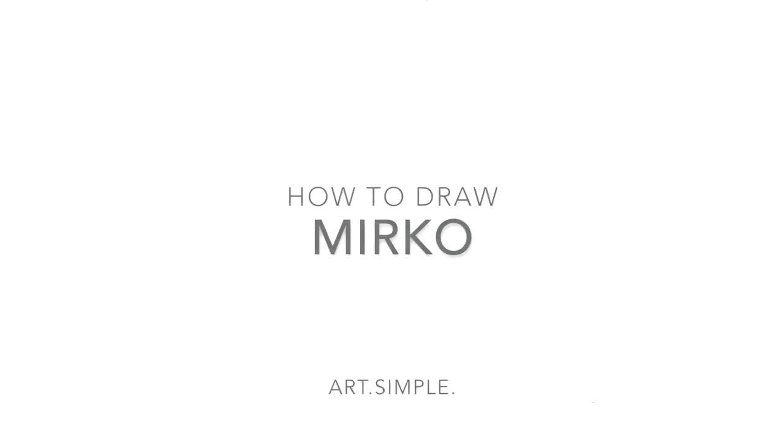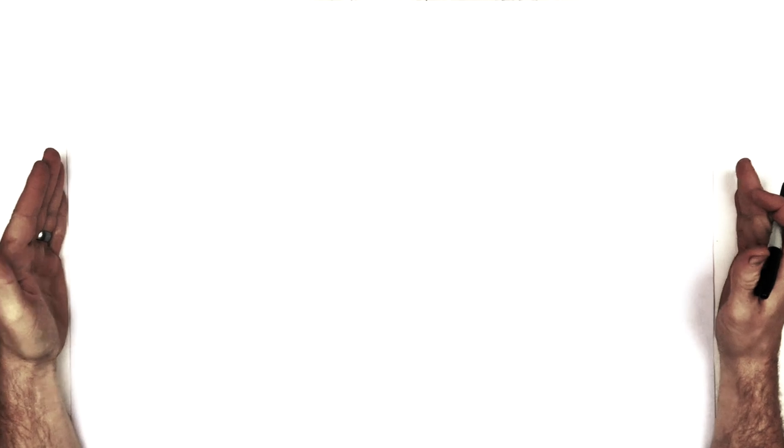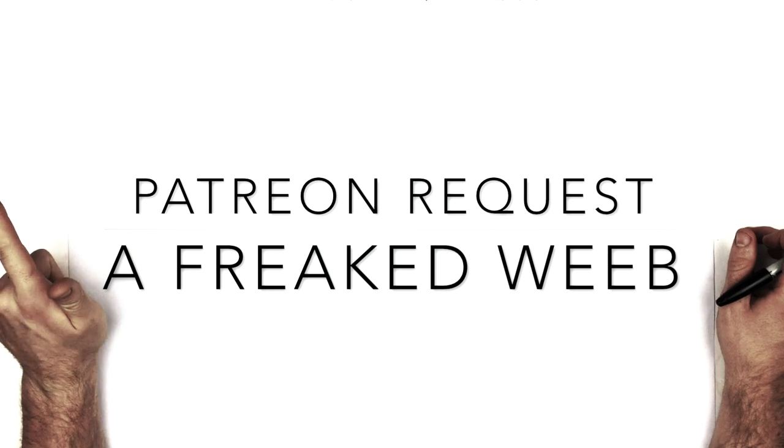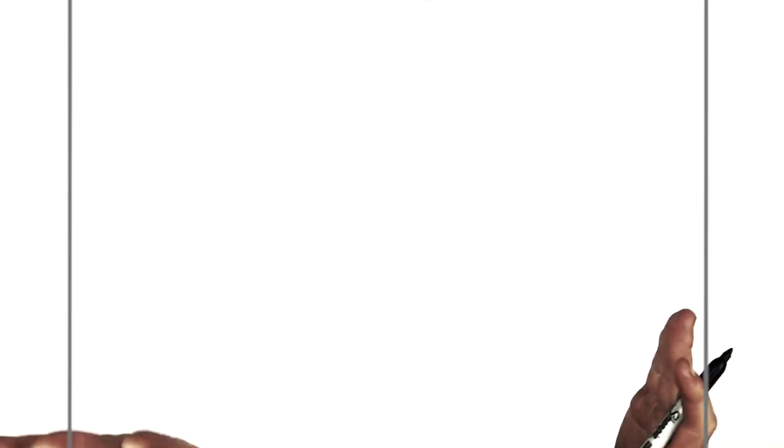Welcome back to another drawing tutorial. Today we have Mirko from My Hero Academia — this is a Patreon request. Use a landscape orientation page and a pencil, and hit pause if I go too fast. We're going to start with her eyes. She's got two hands up and that bunny sort of pose — it's the most straightforward one I could find, since the rest involve big kicks and complicated poses.